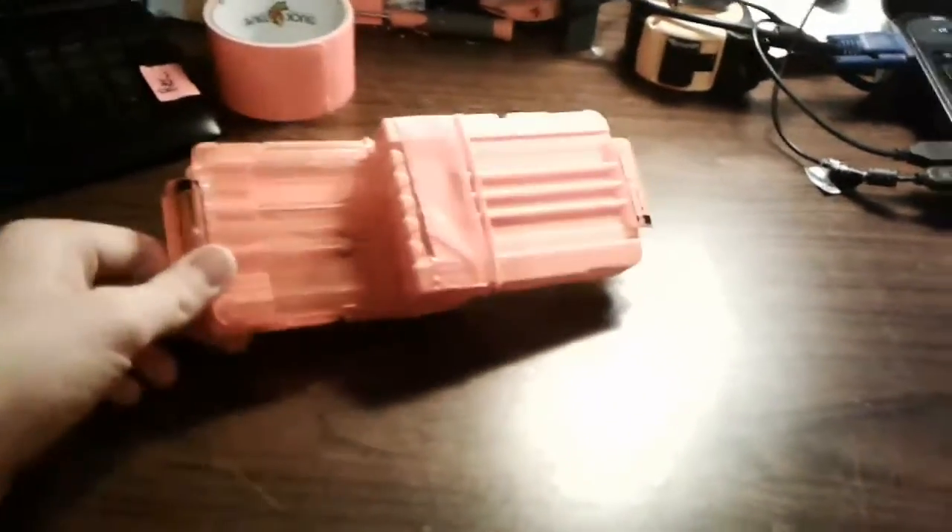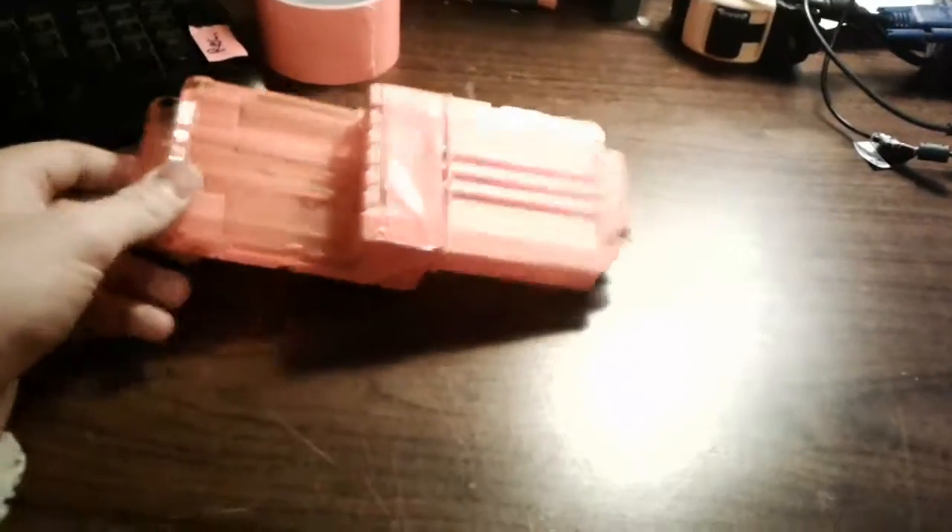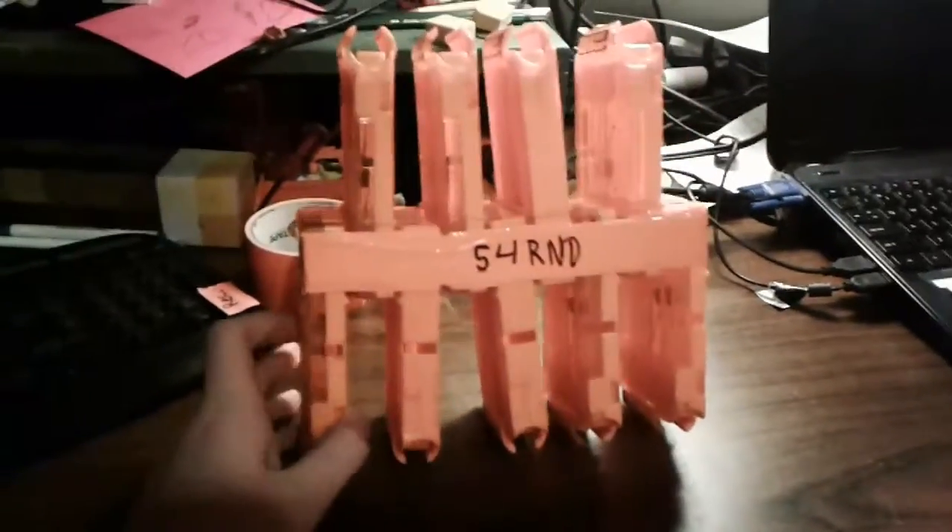First it started with this — a dual mag, a good idea — then it got out of hand. So guys, today we're gonna be talking about my various multi-mags and also this new nerf gun, new in the sense that it was not in this configuration before. This is just six nine-round clips.